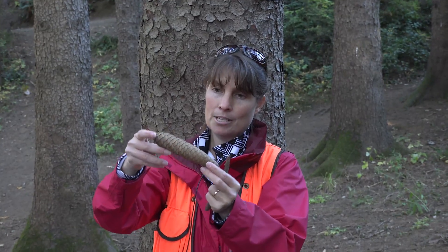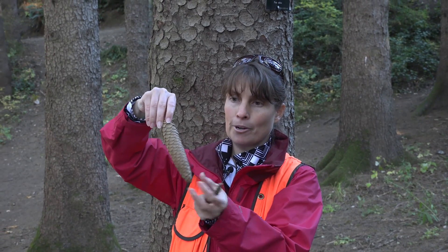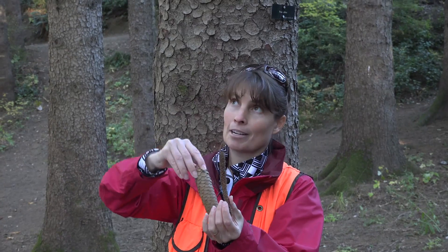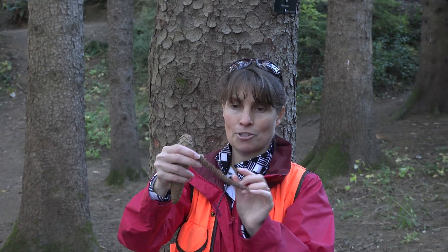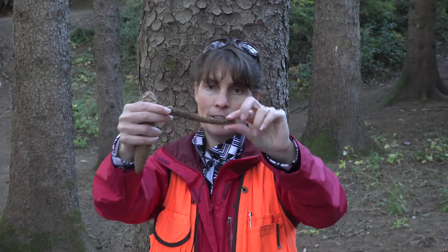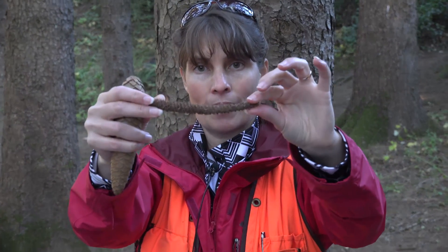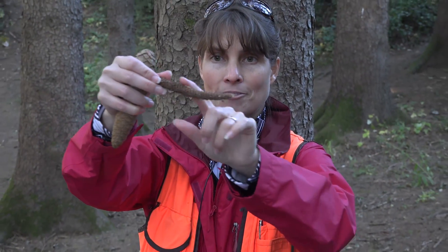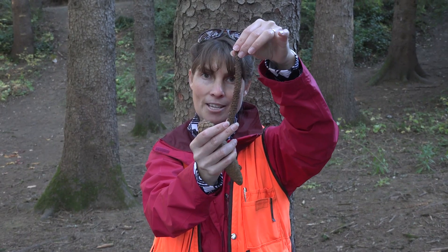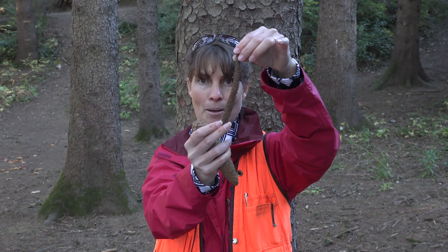This cone is what you'd see before it opens and is eaten by something like a squirrel. In fact, we have some squirrels yelling at us from the trees right now because they're probably worried I might try to eat this. The remnant looks a little bit like corn on the cob — if you were to eat off all these scales, this is what you'd be left with. If you see something like this when you're out hiking, just think happy squirrels or happy small mammals.